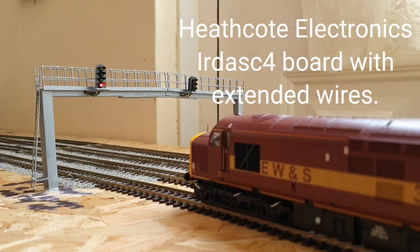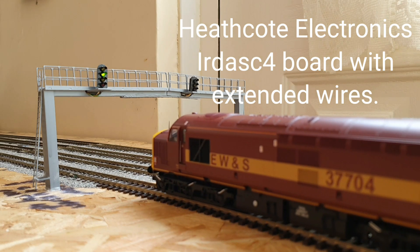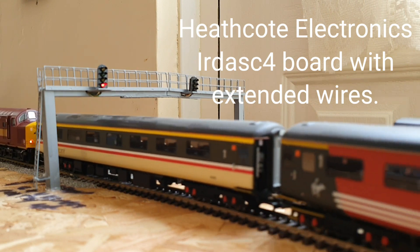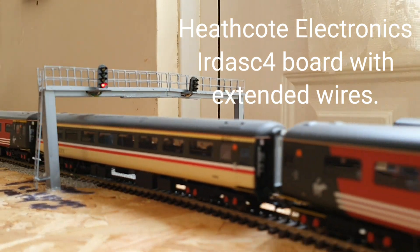Hello and welcome back to Chelmsford Junction. I'm Peter. Today we are going to be taking a look at a different Heathcote Electronics board.